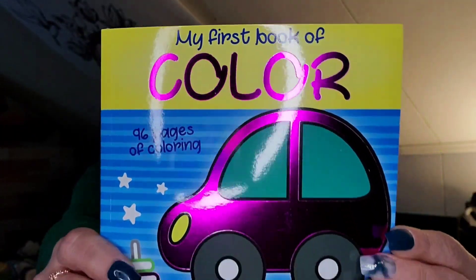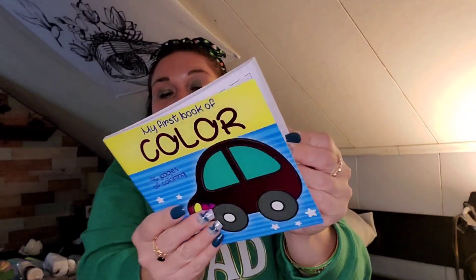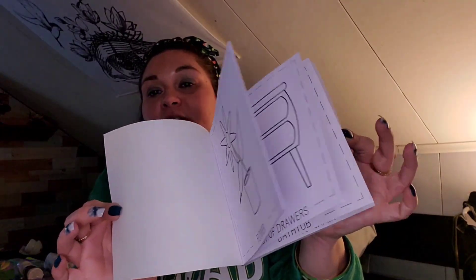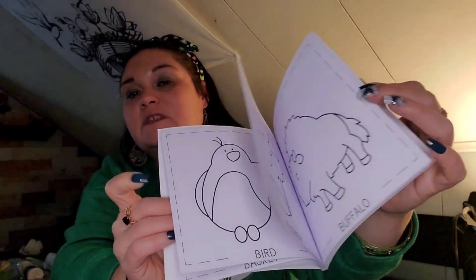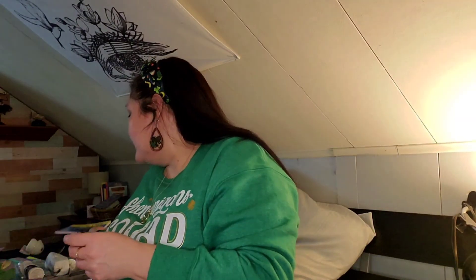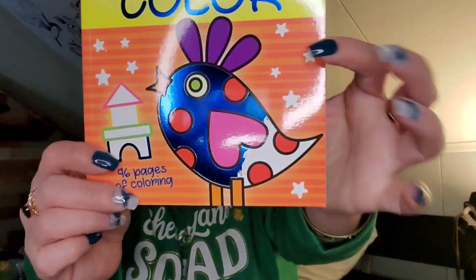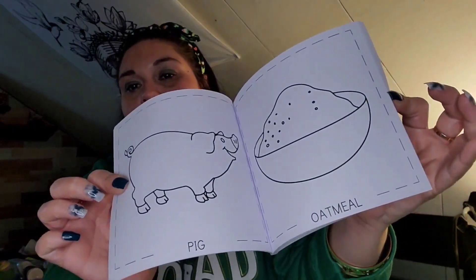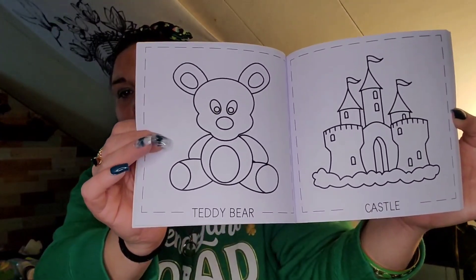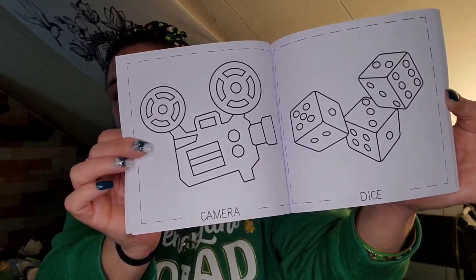I found these coloring books for the babies. Yes, they're too young for them — do I care? No, because they're still going in their Easter baskets. It's 'My First Book of Color' by Bendon. I got one for Ronan with a car on it — very simple pictures with descriptions like basket, balloons. And this one for Zamara with a little chicken on it — oatmeal with pig, teddy bear, castle. They're so stinking cute.